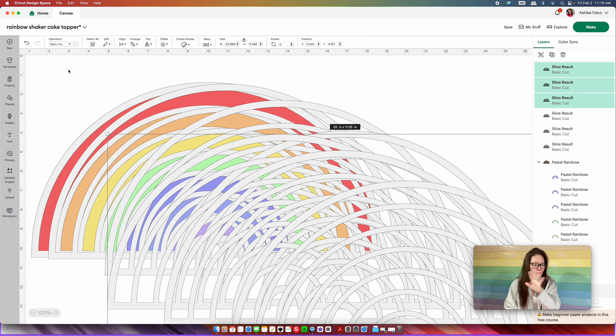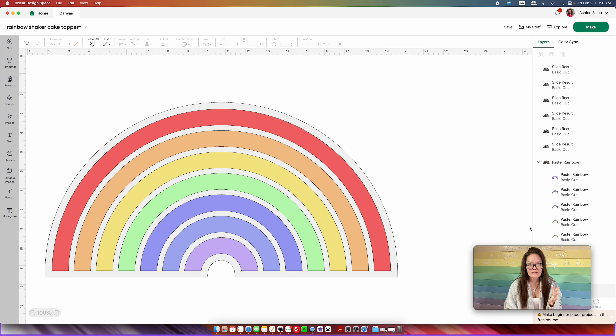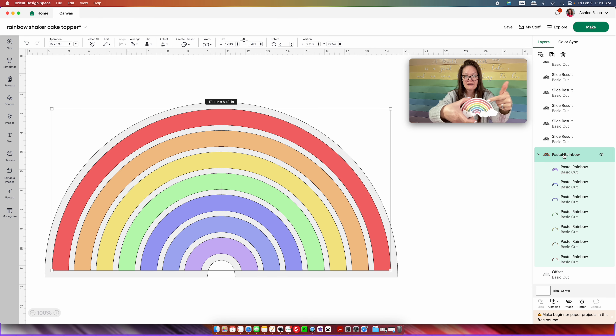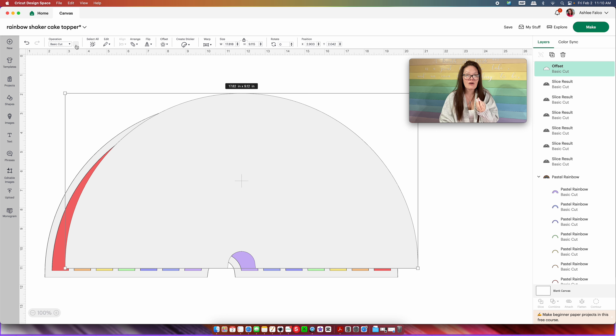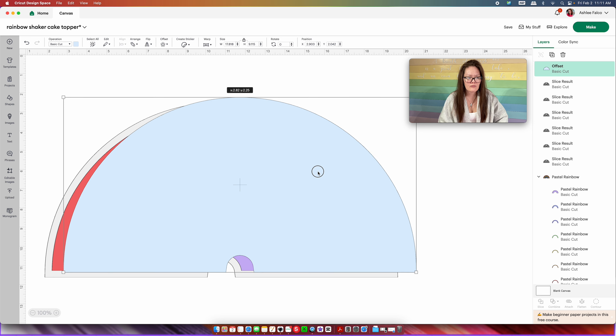Because it starts to look muddled, I'll press command A to select all and align everything to the center. Trust the process — you have the back shadow in plain cardstock, the rainbow colors, and your six donuts. Now we need the acetate sheet. Copy and paste the back offset piece, and change its color to a very light blue to signify this piece will be cut in acetate or transparencies.